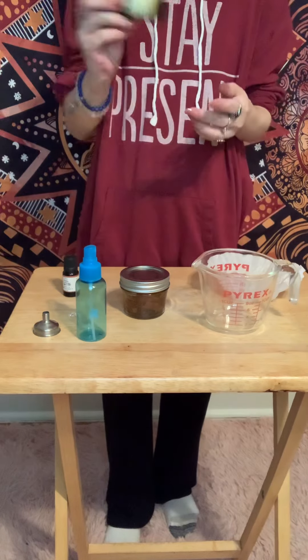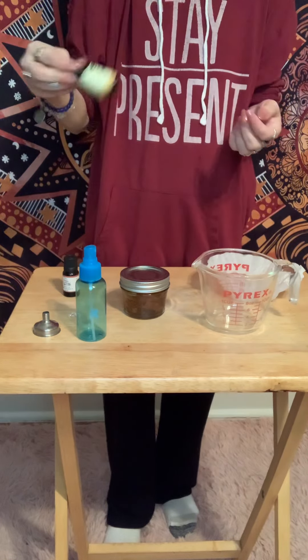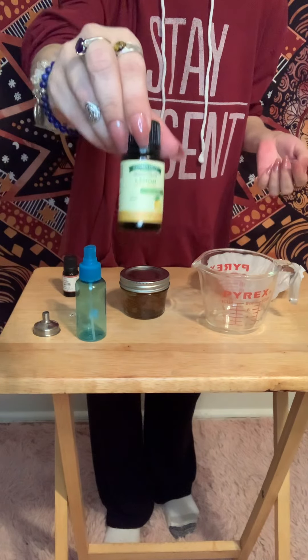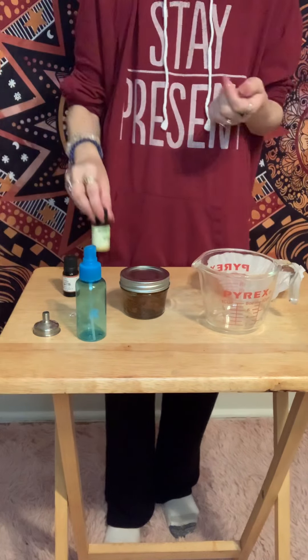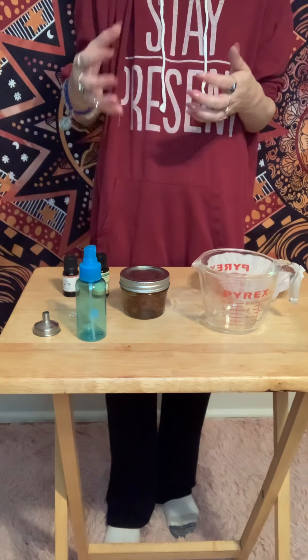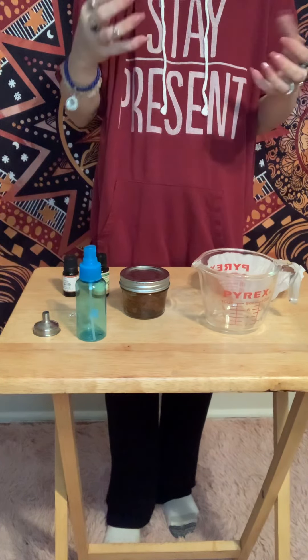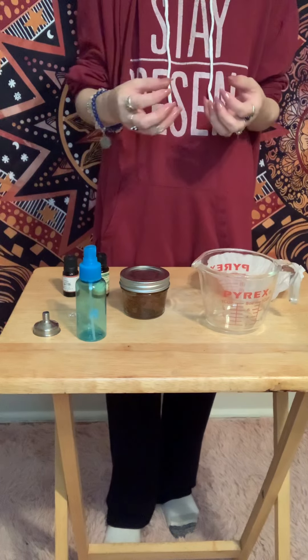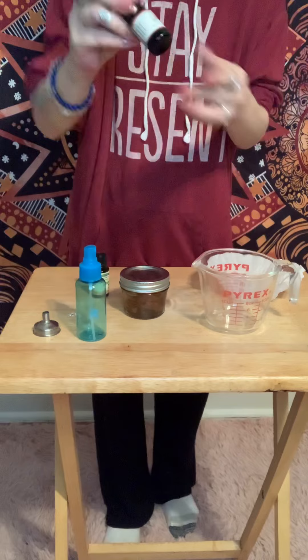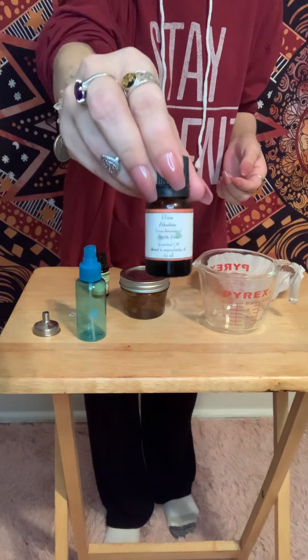You can add some essential oil to your spray if you choose. A good one would be lemon — that really clears energy. Or, if you're trying to incorporate a higher vibration in your space and you really like the scent, you could also do some type of rose.